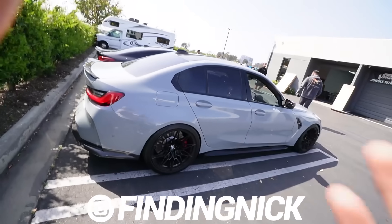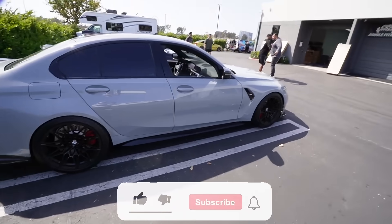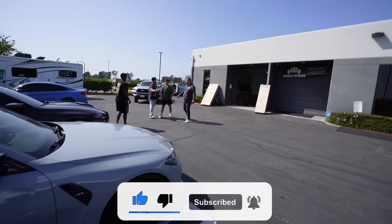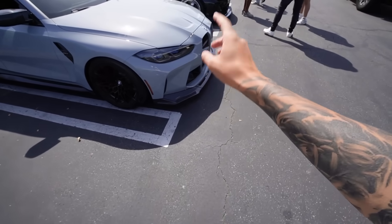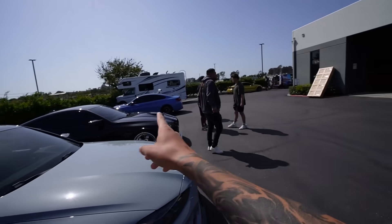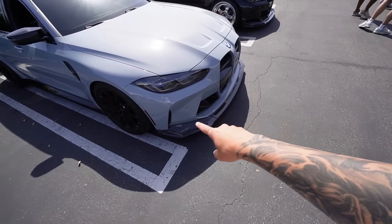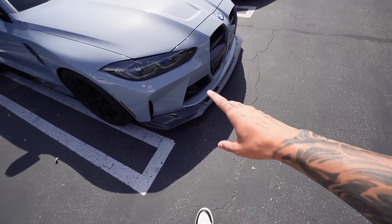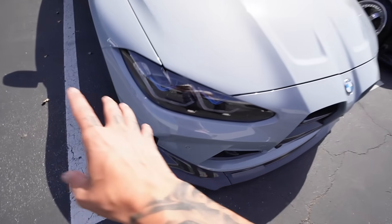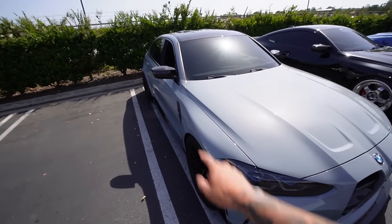We just made it down into Orange County, guys. We're in the G80 once again, putting miles on it. We are here at Beamer Plug's warehouse. We were here last time when we installed all the carbon fiber pieces — the front end, the grill, the lip, the vents, the yellow DRLs, and the mirror caps. Today we are back because we're about to install another mod on the G80.